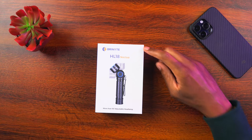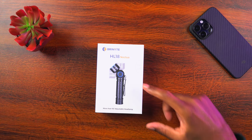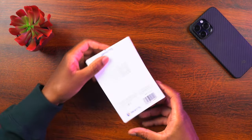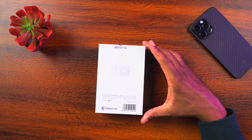Let's start off by taking a quick look around this box to see if they give us any specs about the light, and then we'll open it up. We can see right here it says Bryonite HL18 Noctua, and it has a more than 90-degree adjustable headlamp, so we can get an idea of how it's going to adjust. On the back side it says 'find out more' — there's a QR code we can visit to learn more about the light if we don't find more information inside the package.